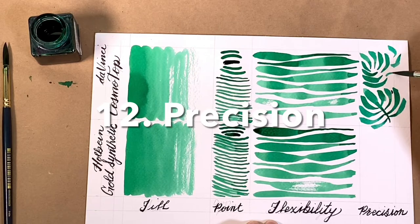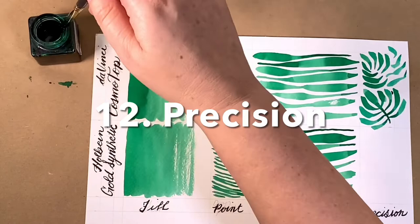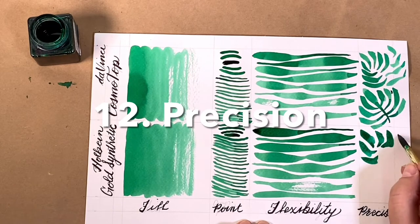And again, it's fun to doodle with. I just keep going. With the Holbein Gold, I can make it work, but it's not as easy. It's not as fluid. Still fun.